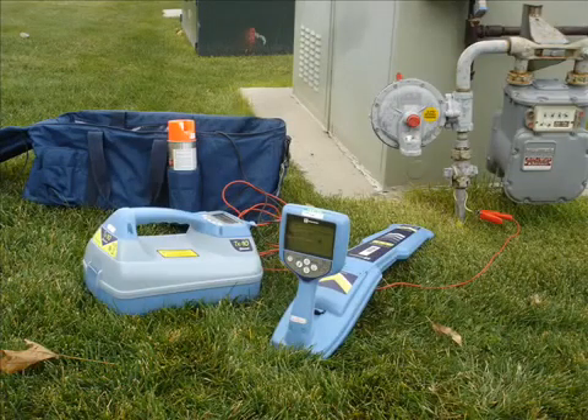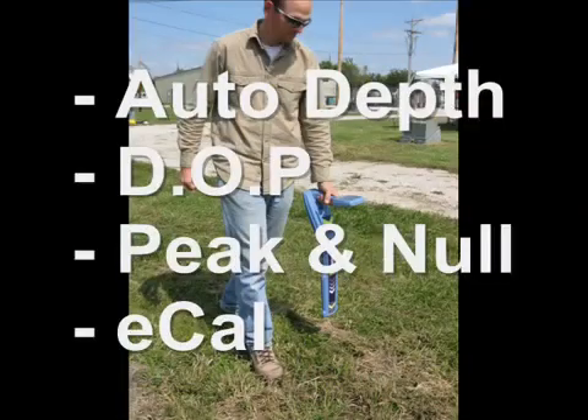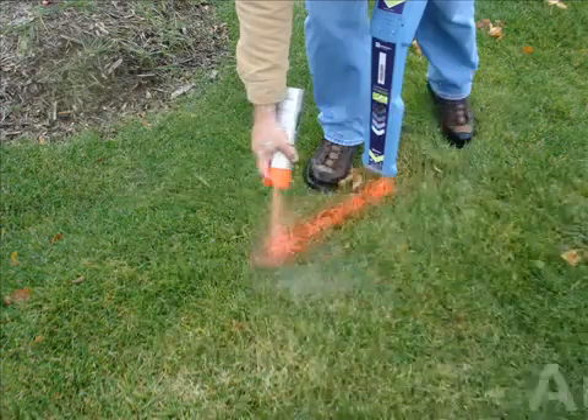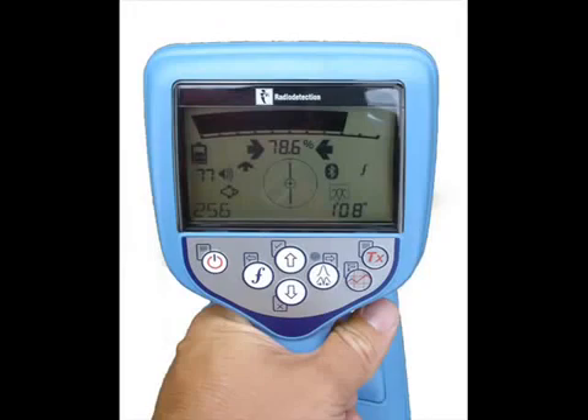Each unit comes standard with an automatic depth reading, dynamic overload protection, simultaneous peak and null modes, and self-calibration validating. This video will demonstrate the RD7000 and RD8000 series locators and the options available.